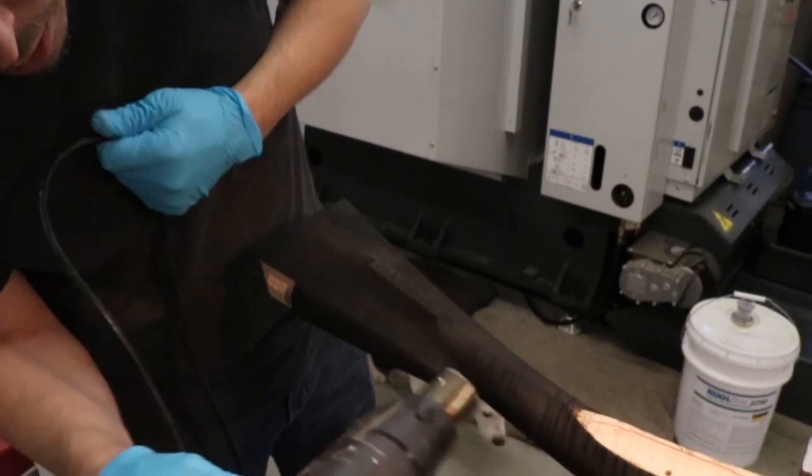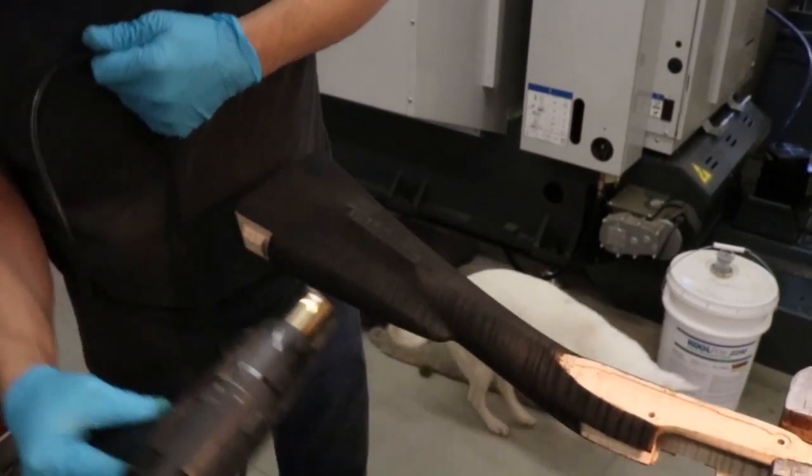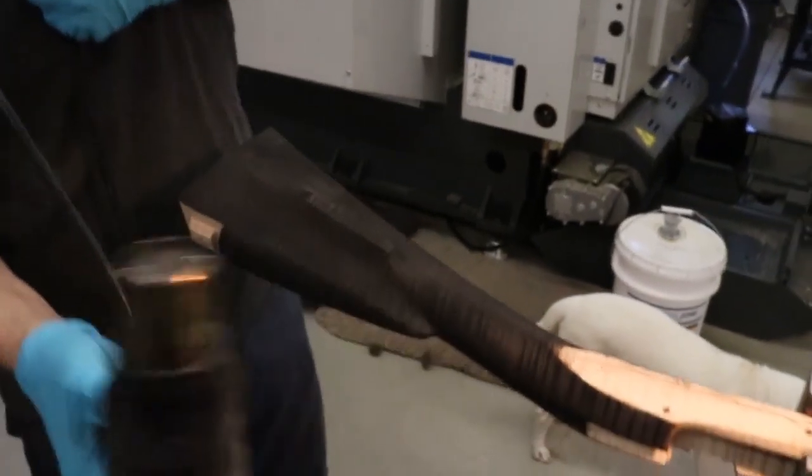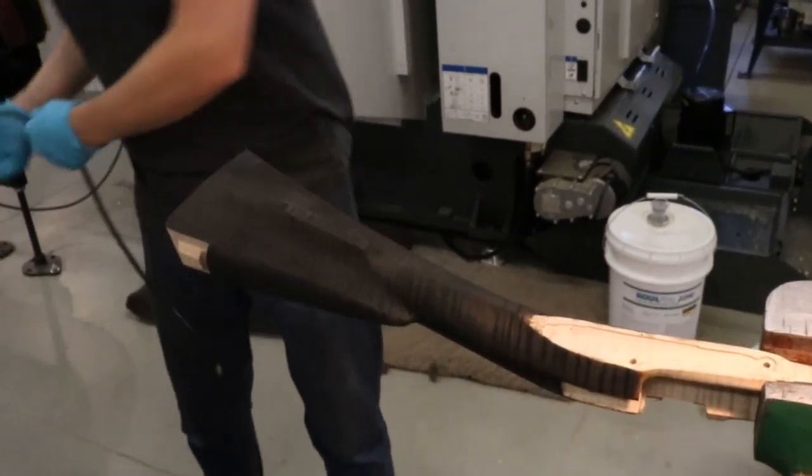Okay, that's probably about as good as we're going to get, I think. So let me get some oil and some sandpaper and we'll sand it back and see what happens.